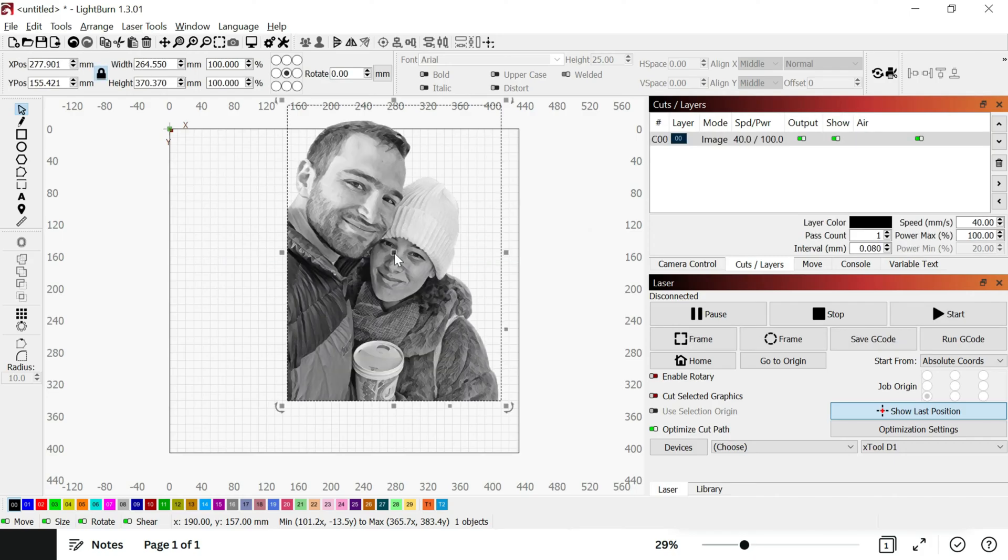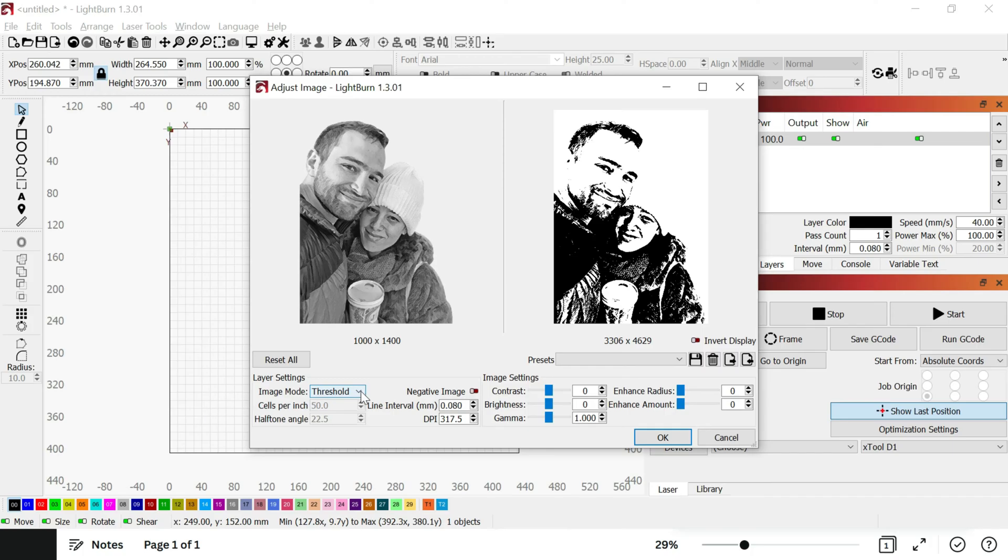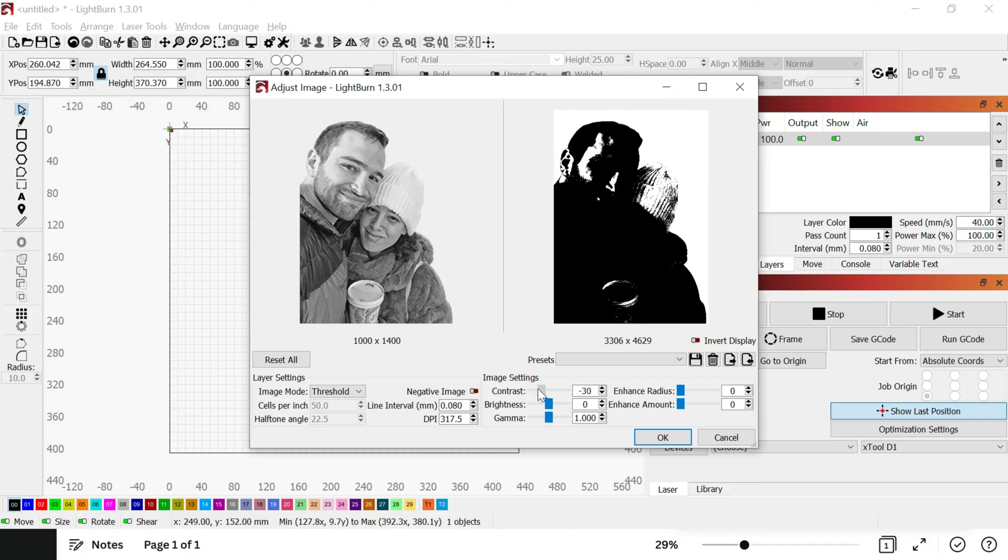Import the image you want to engrave into Lightburn, right click on it and press adjust image. Select threshold. On the left you see the original image and on the right you'll see its black and white version. Play around with the contrast, brightness and gamma until you are happy with the black and white version.